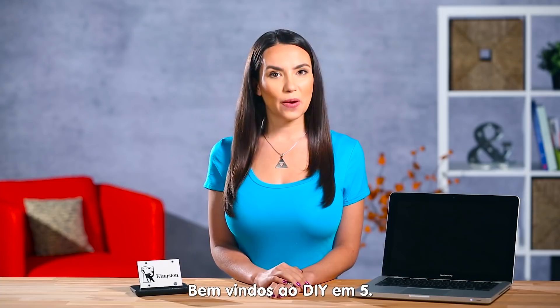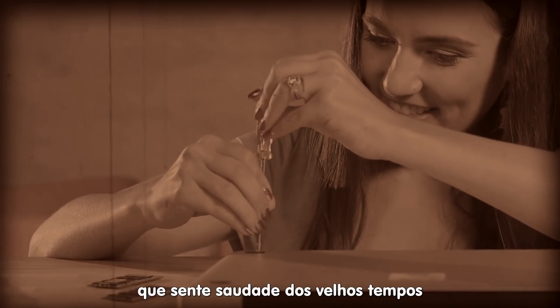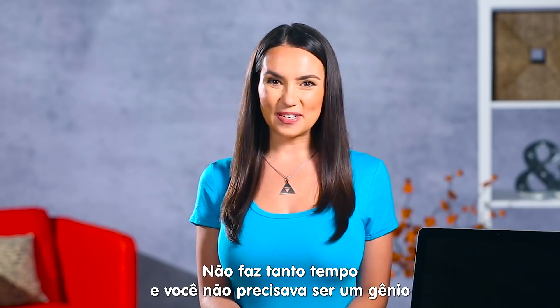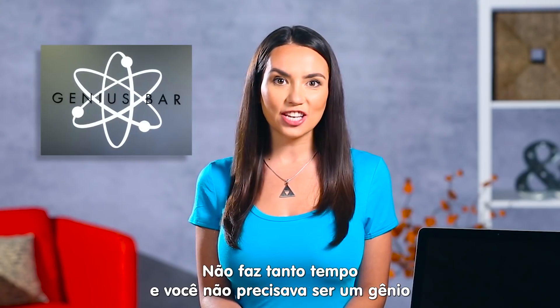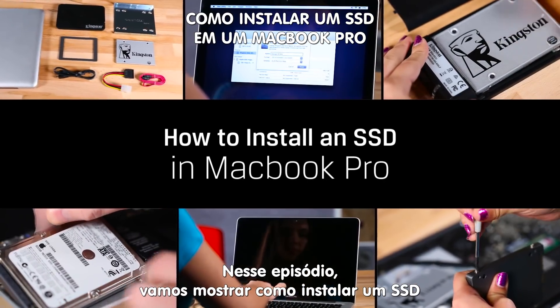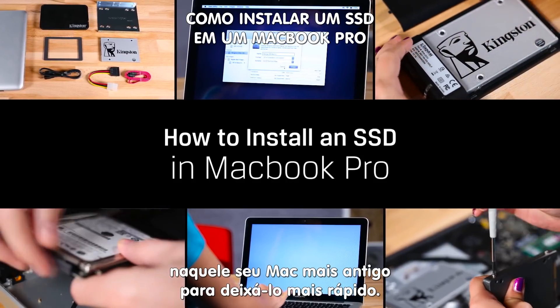Hello everyone! Welcome to DIY in 5. I'm Trisha Hershberger. Are there any Mac users watching who remember the good old days when you could upgrade the parts on your Apple computer? It wasn't that long ago you didn't have to be a genius to upgrade your stuff. On this episode of DIY in 5, we'll show you how to install an SSD into that older Mac of yours to make it speedy like new.